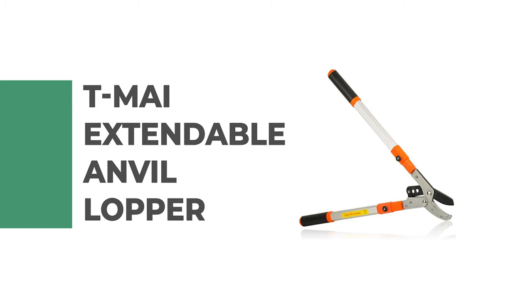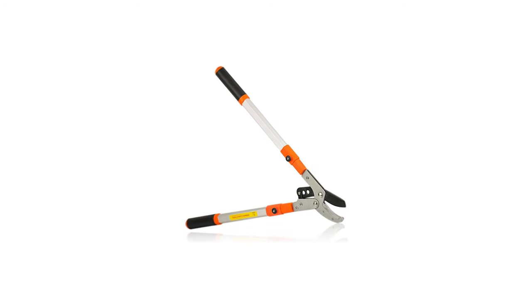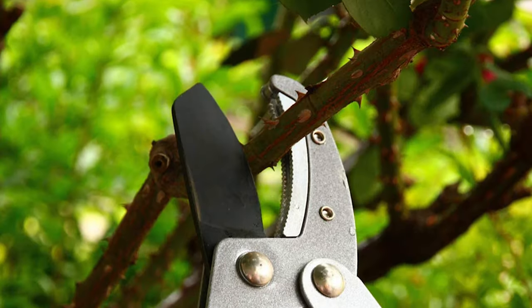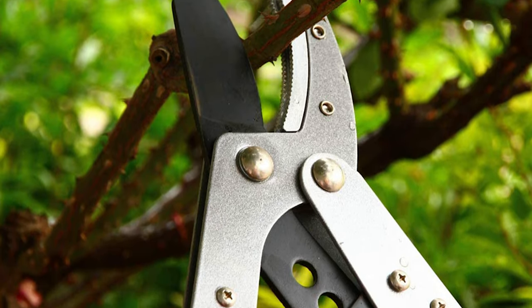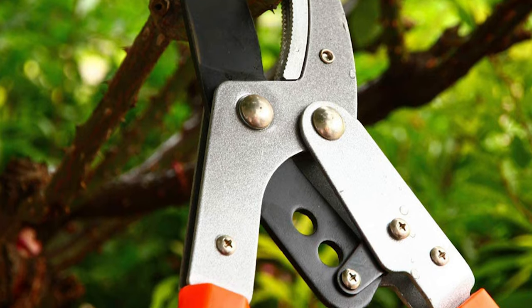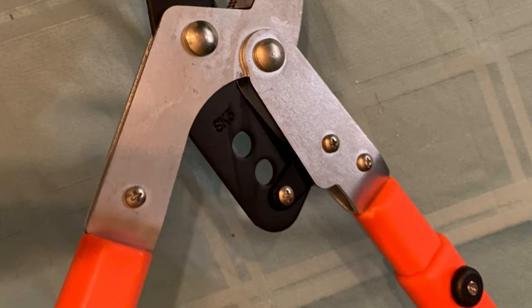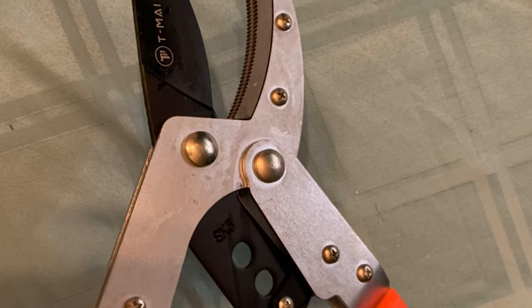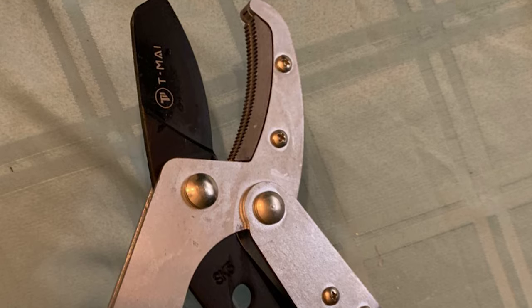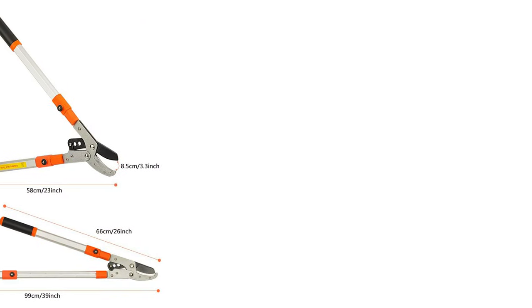Number 8. TMI Extendable Anvil Lopper. Do you need the best lopper for ordinary use? The TMI Extendable Anvil Lopper is perhaps the most ideal choice for you. The tree pruner blade is made of SK5 material, which allows you to trim branches and saplings effortlessly. The radiant toothed blade edge design prevents them from accidentally falling off while cutting. This tree lopper is designed with a telescopic rod adjustable from 27 to 40 inches, greatly reducing labor intensity. The thumb release lock button ensures safety during use.